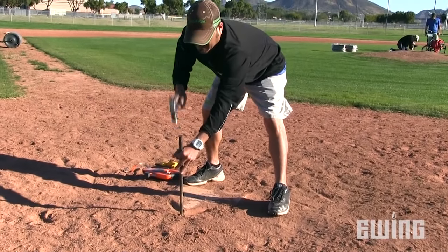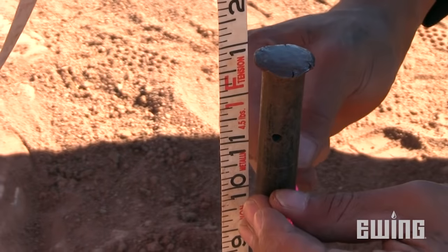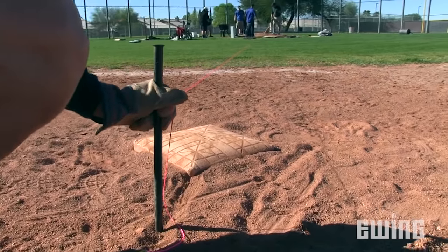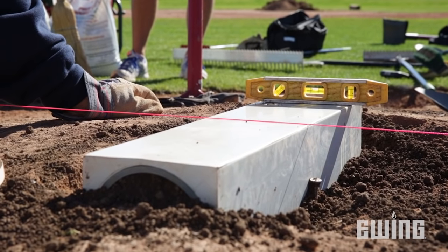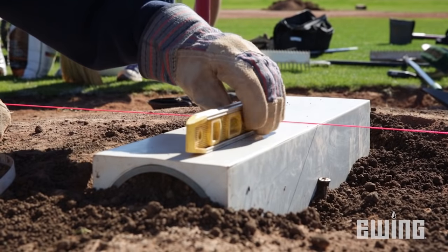The first step in the process is to take your measurements. This will allow you to verify the placement of the pitching rubber in relation to home plate. To start, drive an 18-inch spike at the apex of home plate, then tie your twine 10 inches above the surface of the plate. Drive another 18-inch spike behind the second base peg and tie off your line 10 inches above the skin. Be sure the string is tight. The top of the pitching rubber needs to sit exactly 10 inches above the level of home plate, so you'll use this string to make sure that it's positioned correctly.